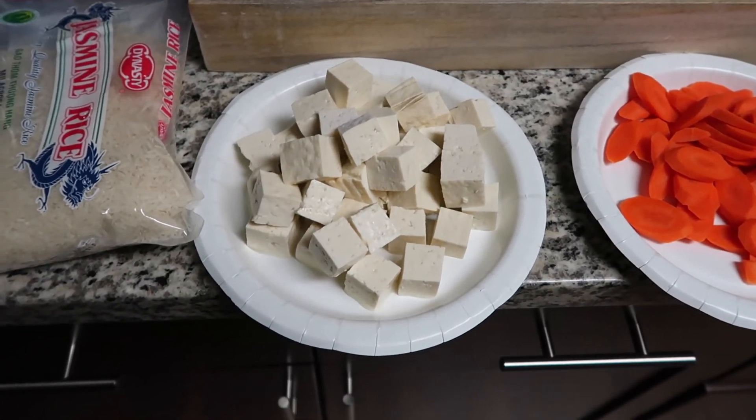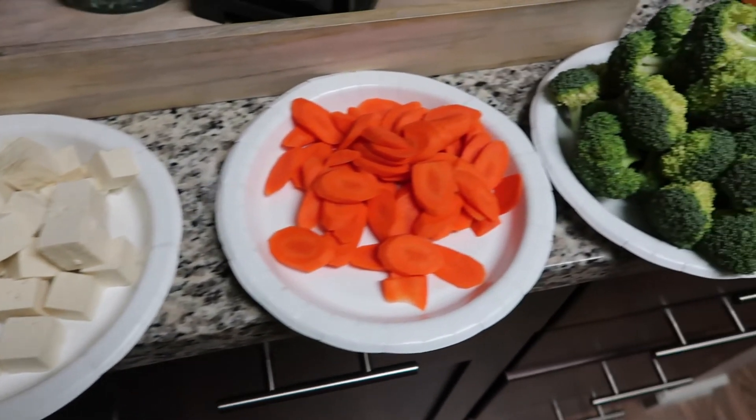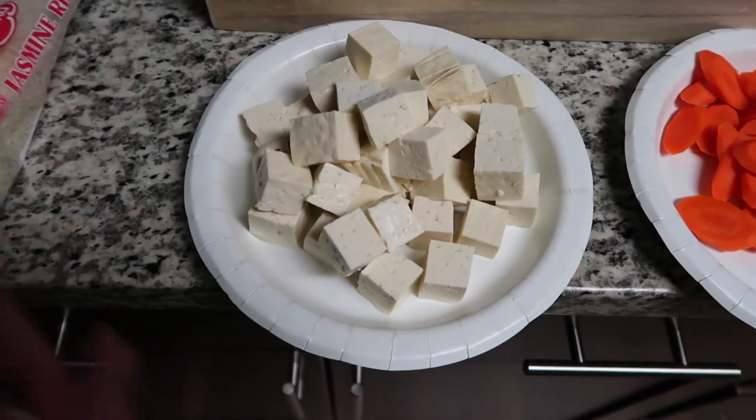I'm going to get started on cooking my stir fry for dinner like I mentioned. I'm going to show you guys how I make my vegetable and tofu stir fry — so excited. This is another cook with me! I just finished prepping, so these are all the ingredients I'll be using today.